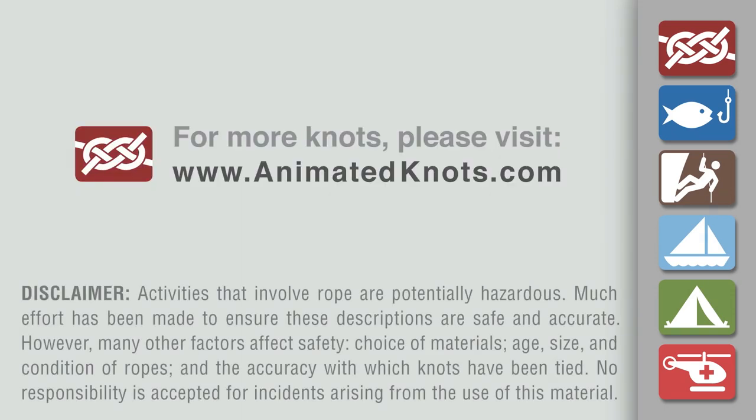For more information about this knot and many others, and to learn about our mobile apps, please visit animatedknots.com. Have a great day, bye bye.